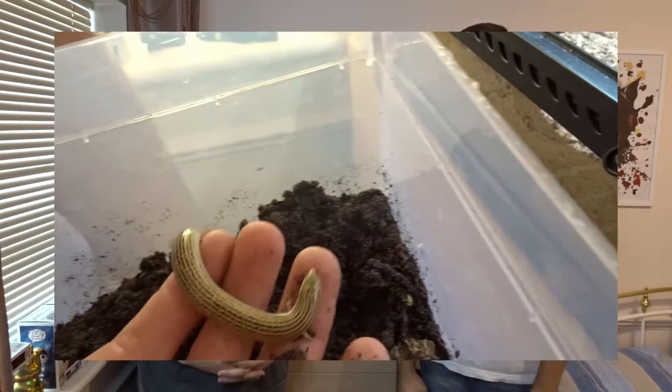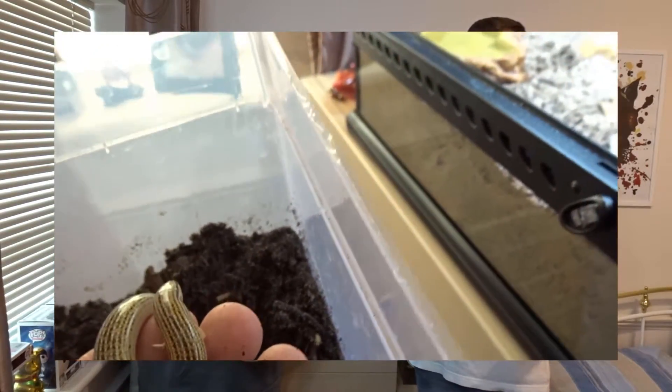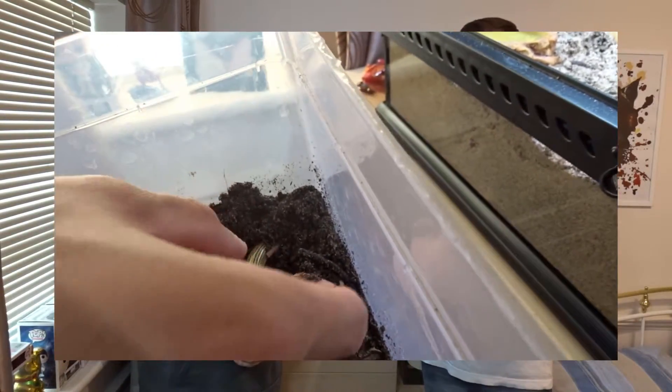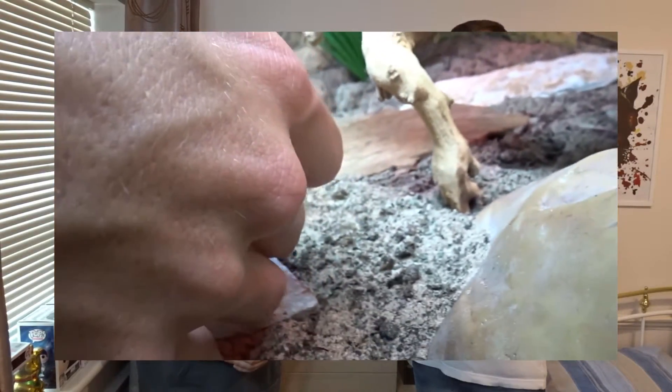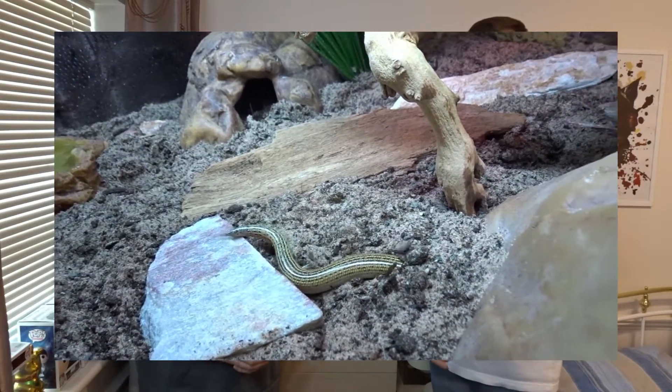Hey, what is up guys, welcome back to Predatory Exotics. Today we're going to be giving you a full care guide on the wedge-snouted skinks. The Latin name for this species is Chalcides sepsoides. We got these guys about two months ago from KBN Reptiles in Coventry. If you haven't checked that video out, it's a couple of weeks ago — go check it out. But for now, let's get into a full care guide for this species.